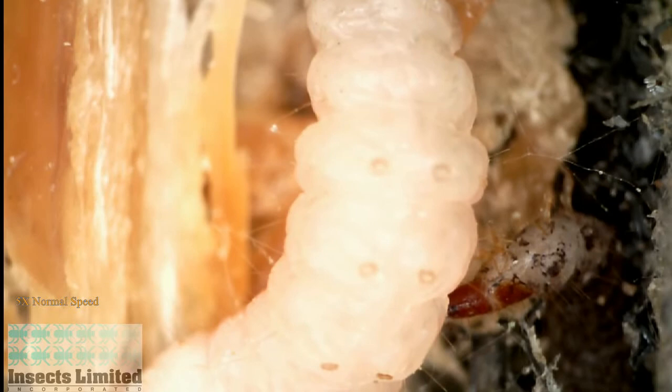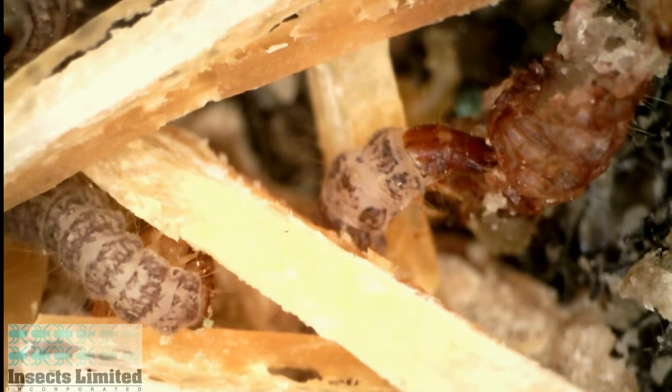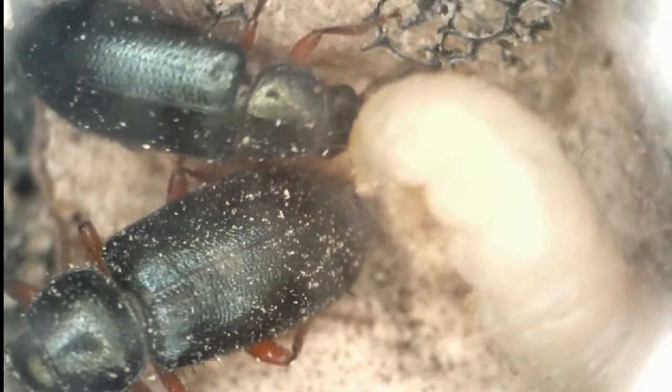The translucent skin of the ham beetle larvae allows us to watch as it feeds. Even after the Indian meal moth larva has died and dried up, the ham beetle larva continues to use it as a food source.